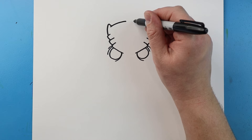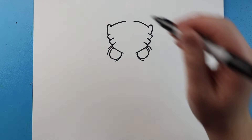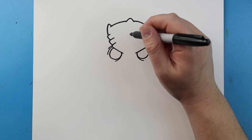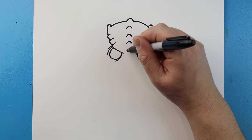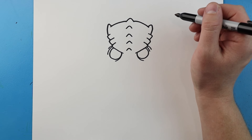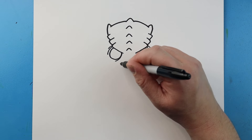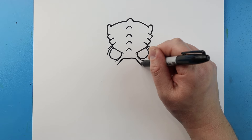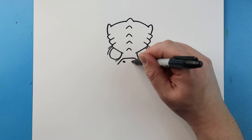Starting here I'm going to curve this line up, leave a little space, and then bring it down. Right here I'm going to make a little bump. Then all the way down I'm going to make these little rounded triangle shapes and bring it right to about here. Now right here I'm going to make the nose — I'll begin by making a line that comes up, over, and then down. I'll make a little black oval inside each one.